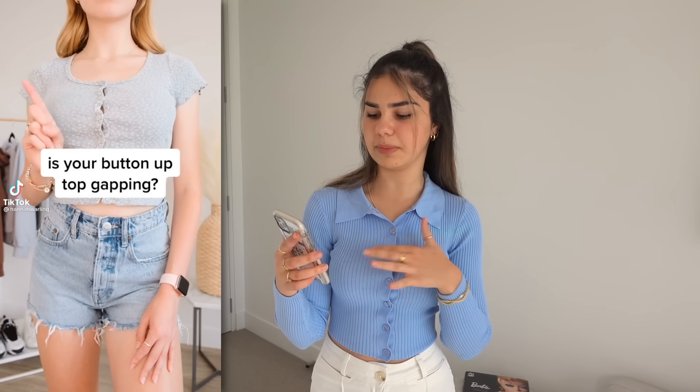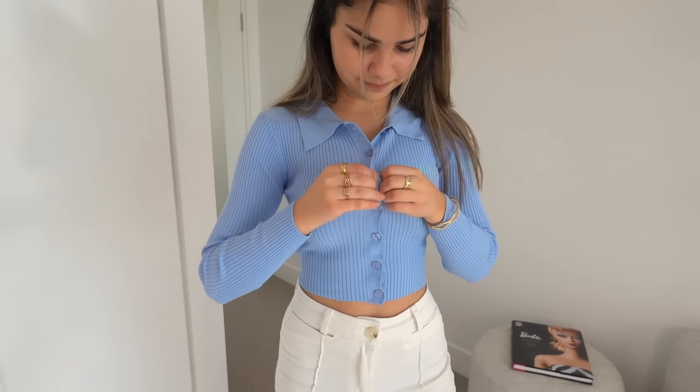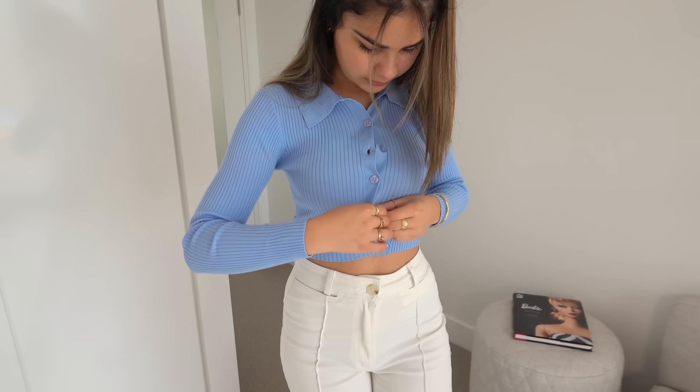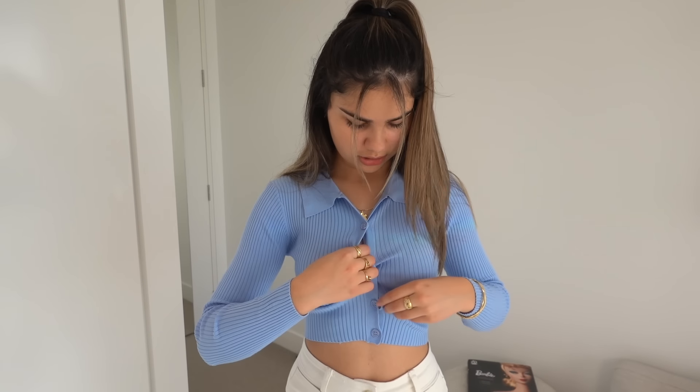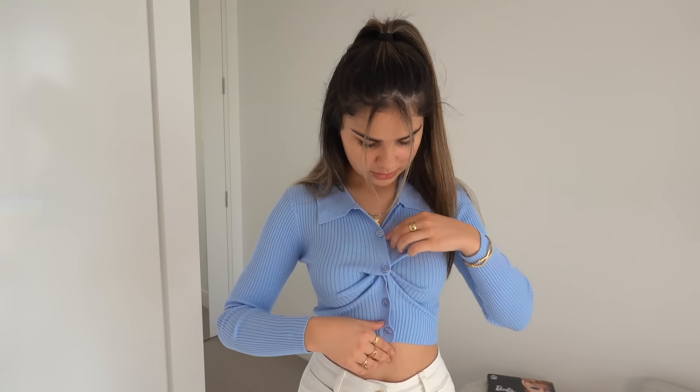I got this top last year for Christmas and it's so cute, but I haven't worn it a lot because I don't really like how it gapes here. So when I saw this hack I was so excited. She's wearing a t-shirt with buttons and they're gaping a bit — what she does is unbutton the second and the fourth button, cross them over, and it creates a really cute look. Apparently they're not gaping anymore. I'm not sure if this style only looks nice with a t-shirt versus a collared top like this, but we'll soon see.